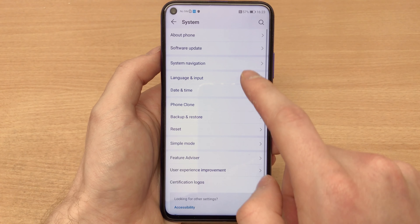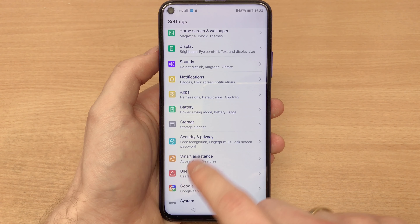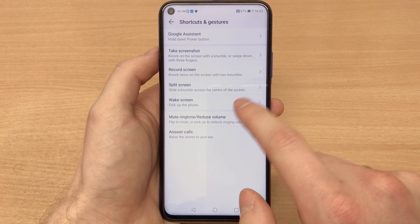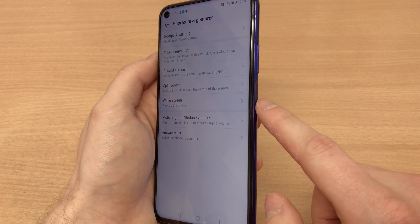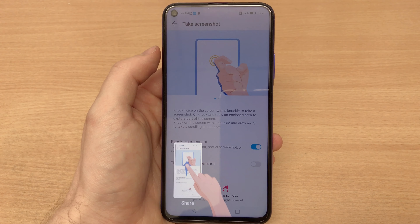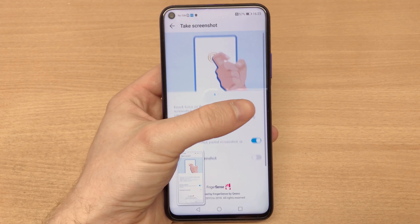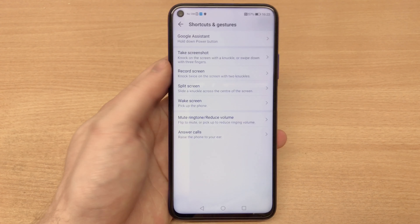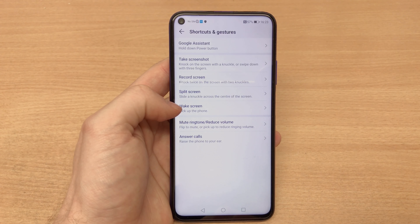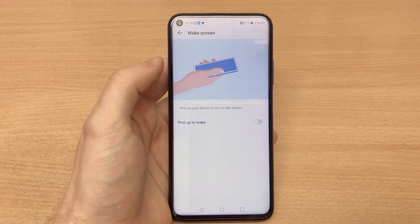That's pretty convenient considering the phone sports a 6.26-inch display. We've also got Shortcuts and Gestures — for example, if you want to take a screenshot, you knock on the screen with your knuckle and you've got a screenshot. You can even set it up for screen recording. Then there's split screen for multitasking, and the wake screen feature that lights up when you lift the phone.